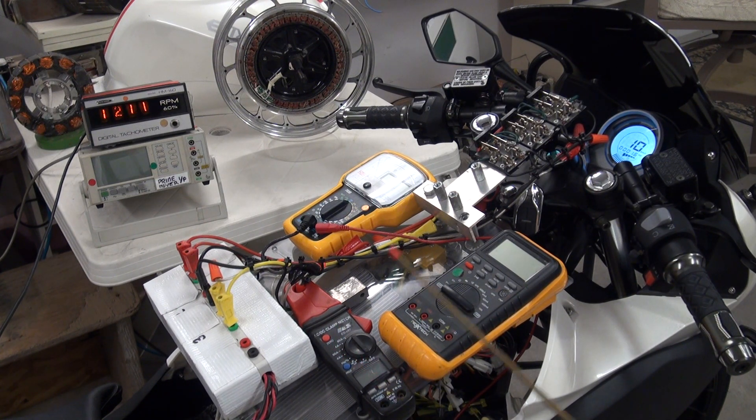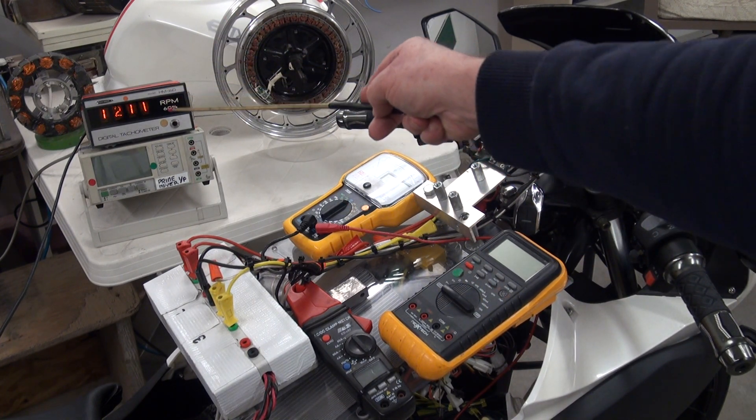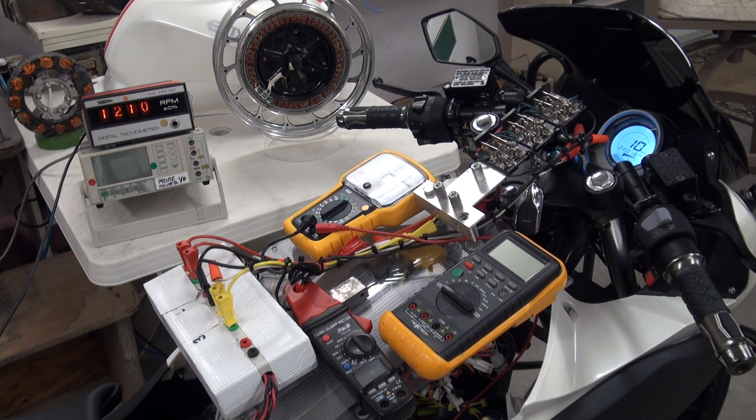The more current we deliver each time we engage the coil, the more the speed of the system will increase. So let's take it up to 30 kilometers an hour.